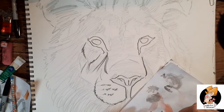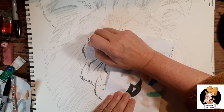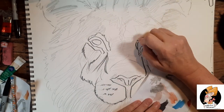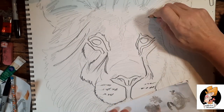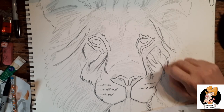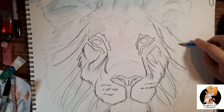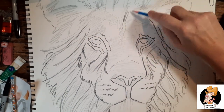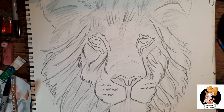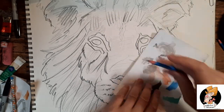A lion's roar can be heard up to eight kilometers away. Lions scent mark their territory to create a border. African lions are mostly found in sub-Saharan Africa. They used to be found all over Africa but have mostly disappeared from North Africa and are at risk for extinction in West Africa.